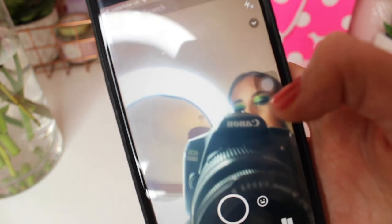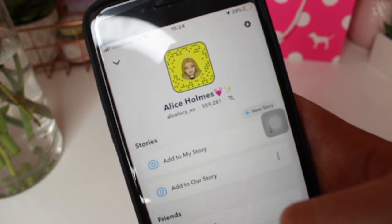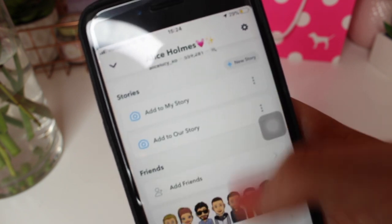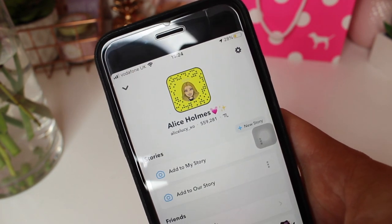Snapchat — I do have a few Snapchats. There's a new update which is so confusing. My Snapchat is AliceLucy underscore XO — please add me on there.